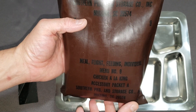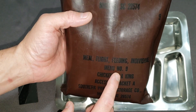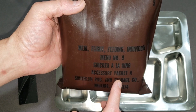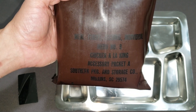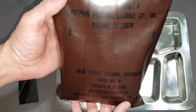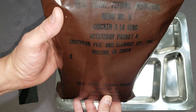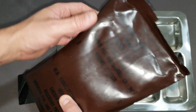This is the meal flight feeding individual, menu number nine, chicken a la king, which I'm really interested in — I've never tried the chicken a la king before. It comes with accessory packet A from Sapeco in Smolin, South Carolina. This is actually a 1986. So we'll be able to explore it and see what kind of changes were made. Some of the components might be pretty similar to the normal brown bag, but still very cool to be able to open this up.